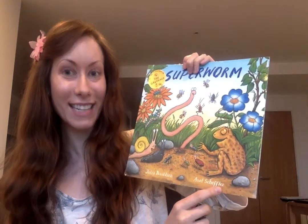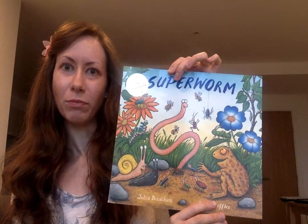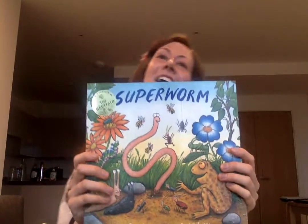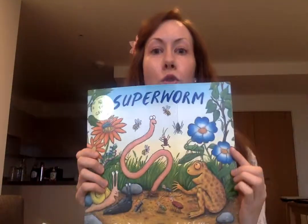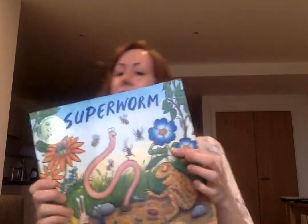Books like The Gruffalo and The Stickman. Can you name any others? You could tell me the others. We've done lots of other ones. So, Superworm - and we are doing this one because it is about a worm, and our topic is mini-beasts.